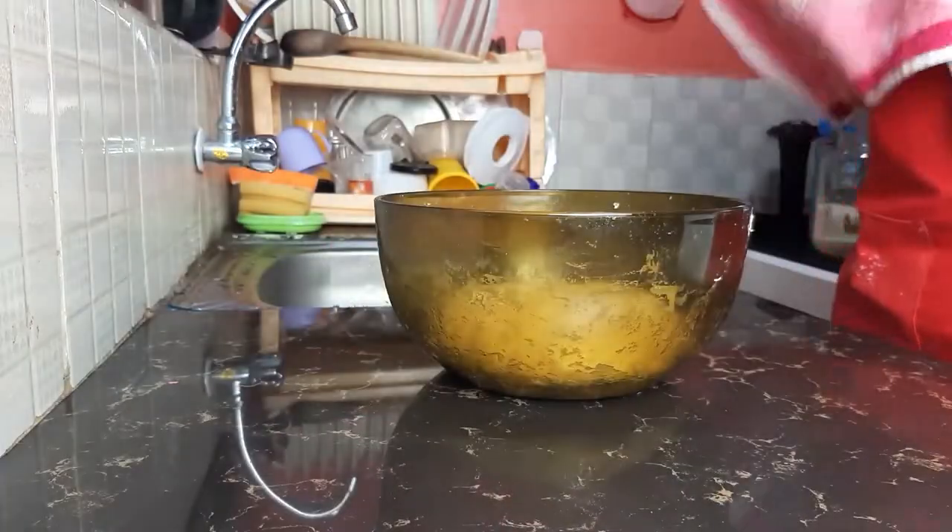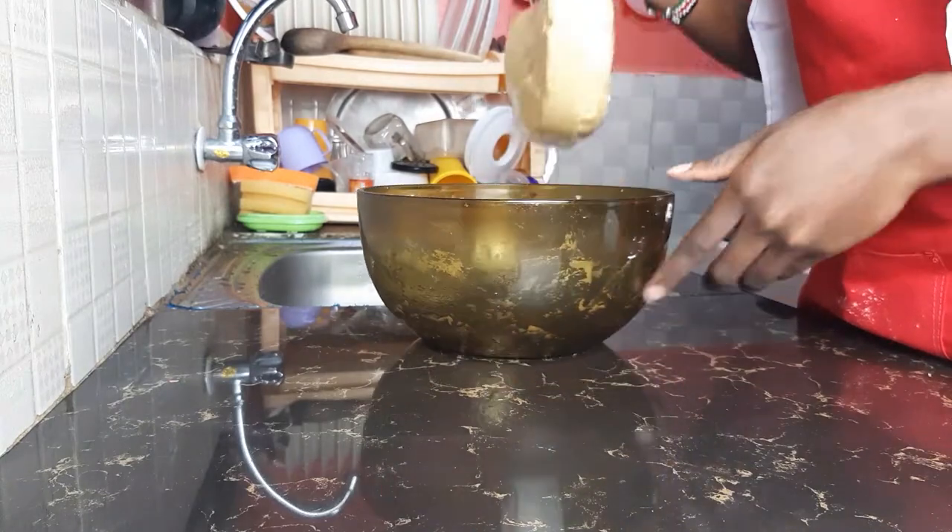After 30 minutes, as you can see, our dough is very soft.